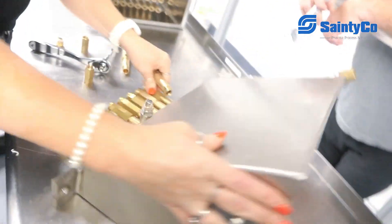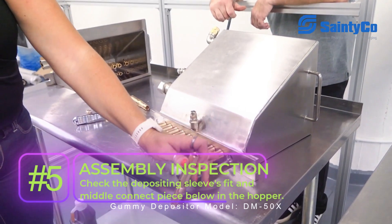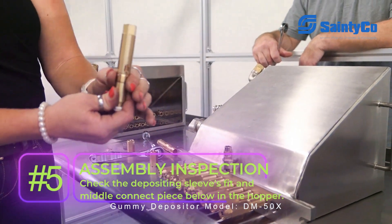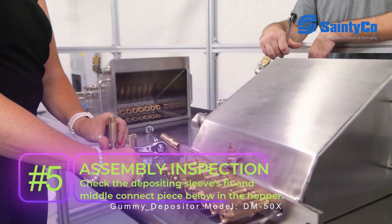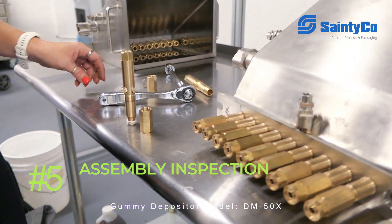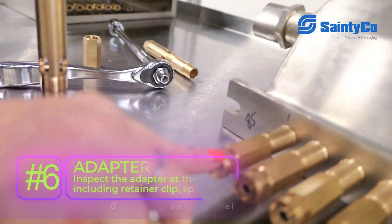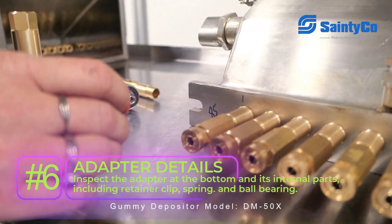So from there, we have our depositing sleeve that was threaded into the hopper here so that it's a secure fit, so none of your slurry passes through. And below that is a middle connect piece. And the part we're going to go through after that is the parts inside of the bottom here with the adapter. We call this our adapter, which is the bottom layer of the hopper and injection before the manifold.